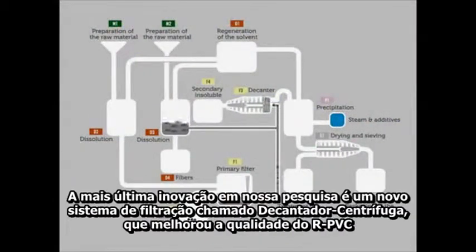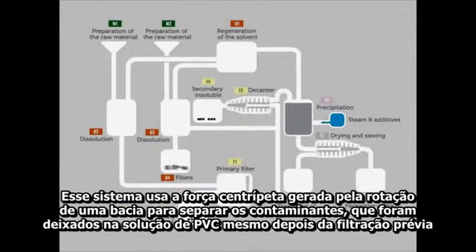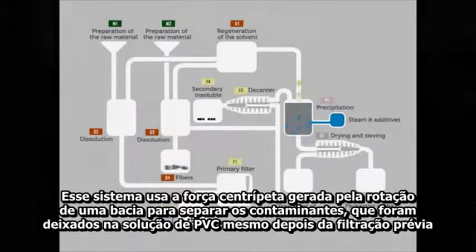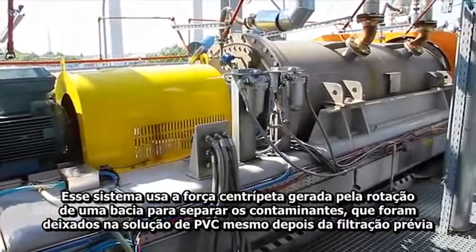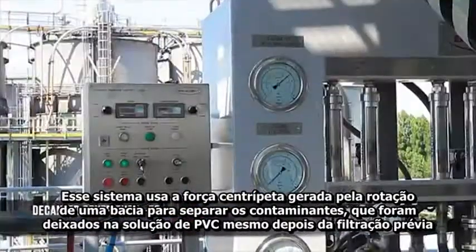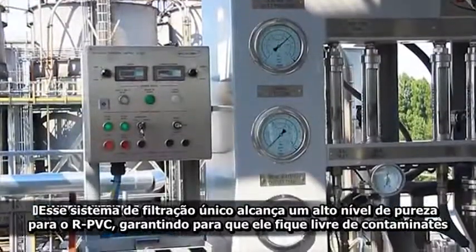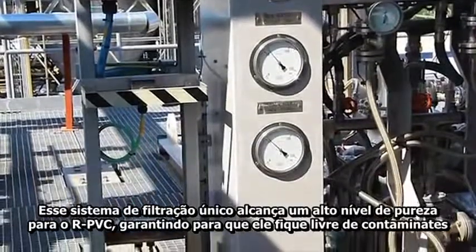Decanter centrifuge F3. The latest innovation in our research is the deployment of a brand new filtration system called decanter centrifuge that improves the quality of the RPVC. This system uses the centrifugal force generated by the rotation of the inner bowl to separate the solid contaminants which are left over in the PVC solution after the previous filtration steps. This unique innovative filtration system achieves a high level of purity of the RPVC, ensuring that it is free from contaminants.